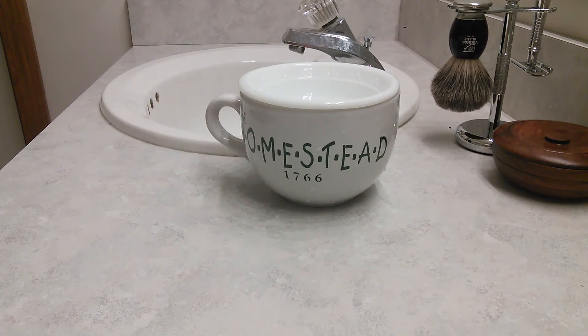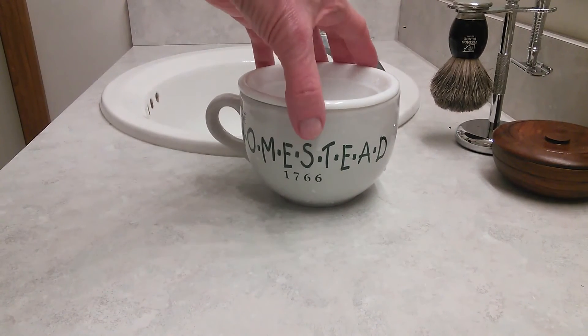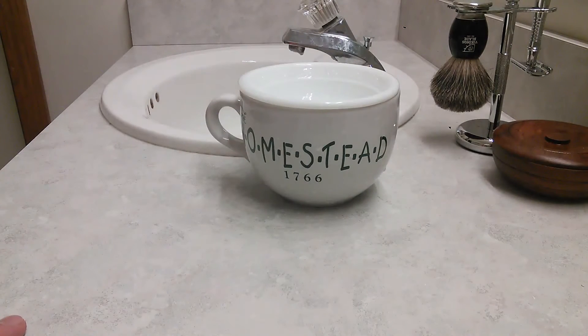It's exactly like a scuttle you would buy, without the spout and without keeping this little dish in place. But it works really well. I can get a really nice hot lather in the morning — warm lather — and it works really, really well.